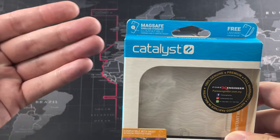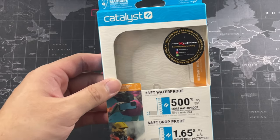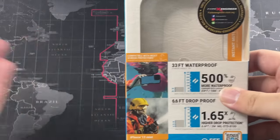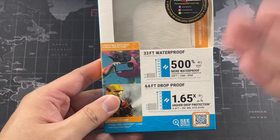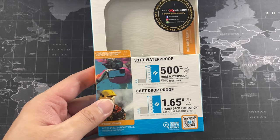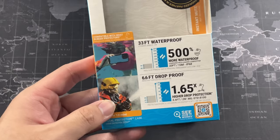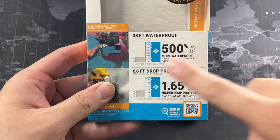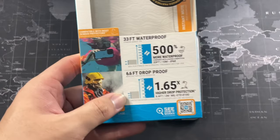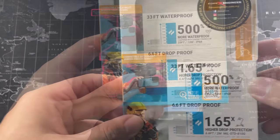You can see Catalyst branding on the packaging, and it's also MagSafe compatible. When it comes to MagSafe compatible, you're thinking of MagSafe charging — not necessarily using the wallet or accessories — except for the MagSafe charger. It comes with a free lanyard inside the packaging. The best part of this case is that it is 33 feet waterproof. The only other case that can compete with this is the Ghostek Nautical, but that's not a great product especially for the camera and sound. This checks all the boxes — 33 feet waterproof, 500% more waterproof, and you can actually take this diving. It is also 6.6 feet drop proof.